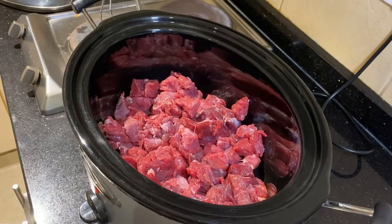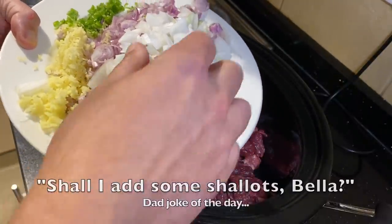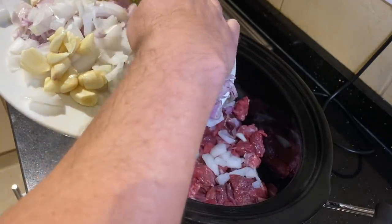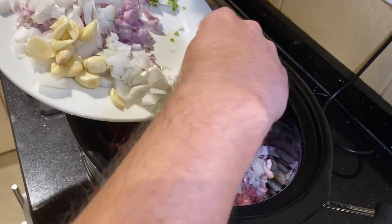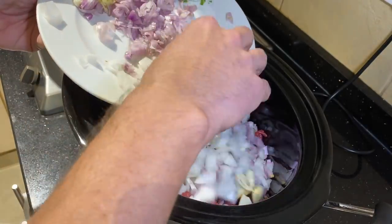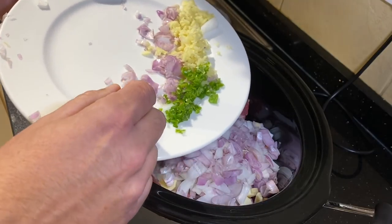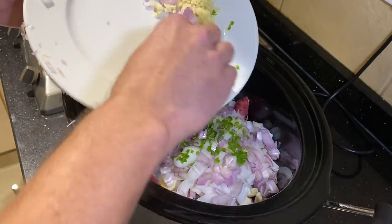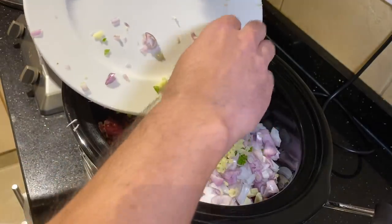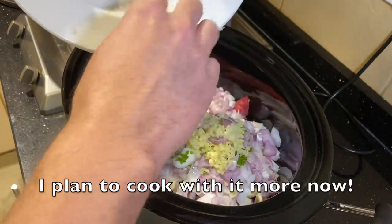Next I want to add some shallots — the recipe calls for 16 shallots but I only had 12, so I augmented with about half an onion. I love cooking with shallots; it's kind of the nicer uncle of the onion family — not so strong. I've also got six cloves of garlic, just crushed — those go in as well. Then two green chilies, minced — I couldn't find any red chilies. And two tablespoons of fresh ginger, which is the first time I've ever bought ginger like that. All that goes in the pot.